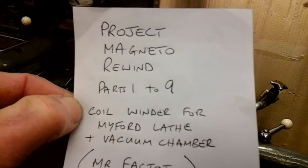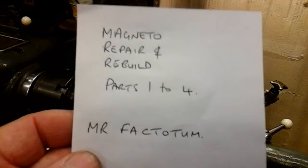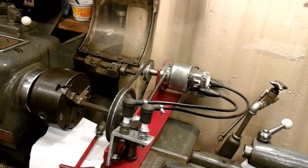I'll apologise for the first three videos in that series because I never intended to actually video this project and I did it on my cheap phone. The first three videos were a bit erratic, but if you can bear through that it's interesting. So that was my first series on the rewind of the coil, and this four-part series covered cosmetically repairing the body, assembling it, and testing it - and that's now complete.